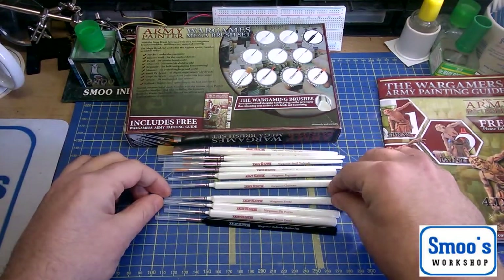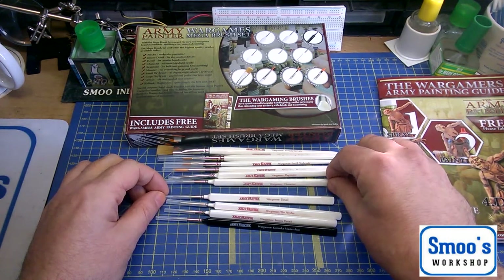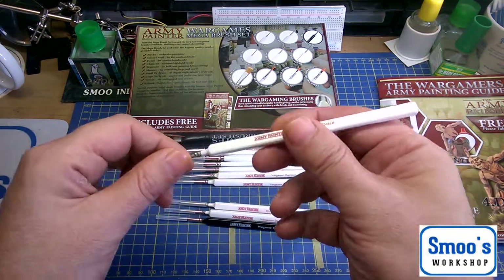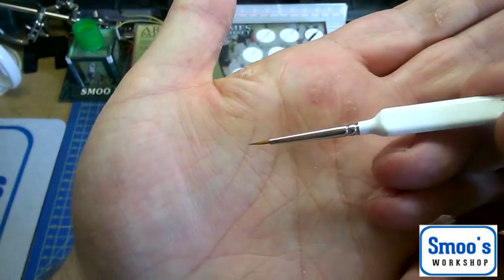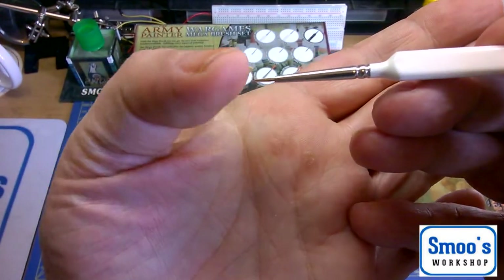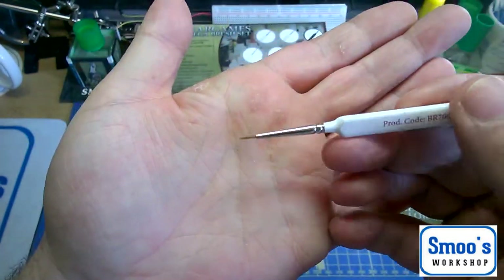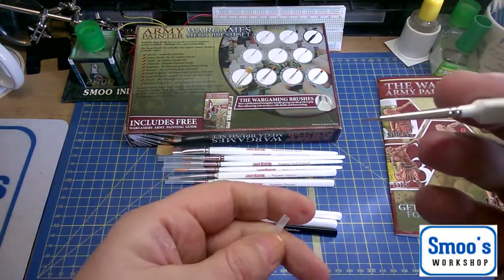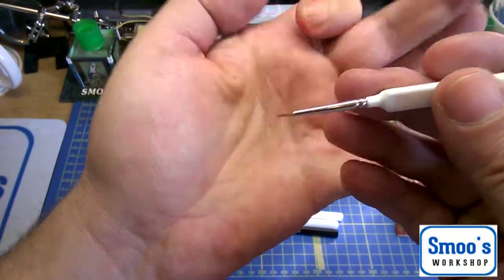Then we go into what they call the detail brushes. They say this is for creative brushwork. We're starting to get a finer point on it. There's a lovely amount of spring back on it that I haven't found with a lot of my cheaper brushes. I have used that and it is nice. I would say it's probably about a size 3-0 or thereabouts if you were to compare it to a normal brush.